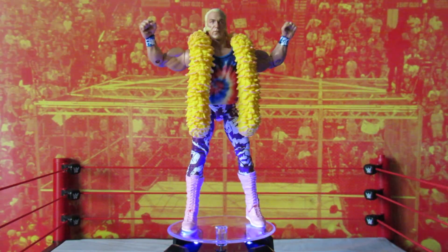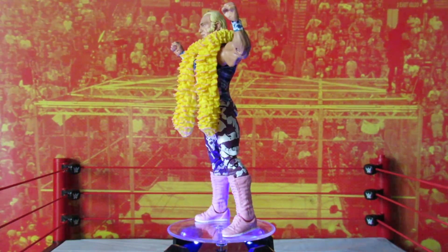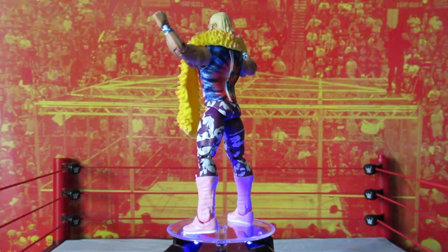Series 78 is hitting store shelves now so be on the lookout, or you may want to check some of your favorite online retailers as well. Thanks for watching, and I'll see you later.